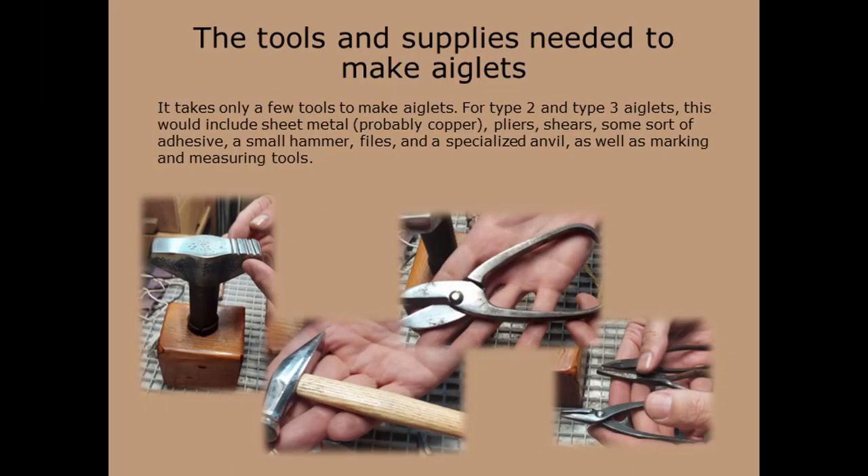The tools and supplies needed to make aglets. It takes only a few tools to make aglets. For Type 2 and Type 3 aglets, this would include sheet metal — probably copper — pliers, shears, some sort of adhesive, a small hammer, and a specialized anvil. A metal one is preferable, but one made from bone would work as well, as well as marking and measuring tools. Many of the tools I made myself.